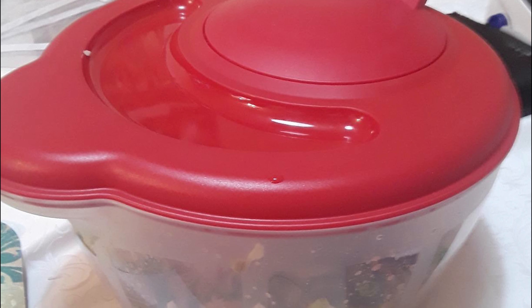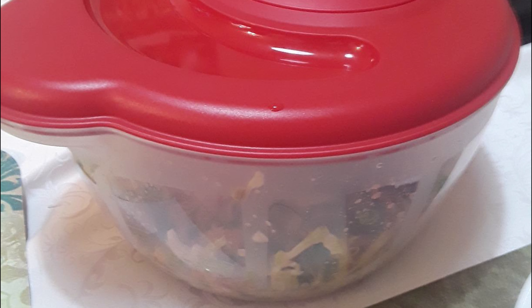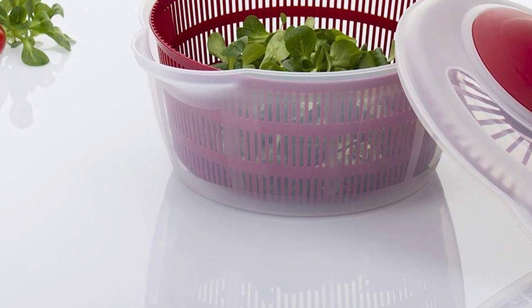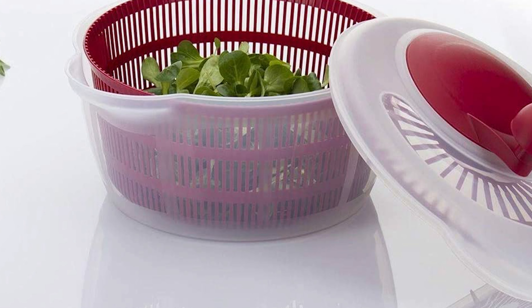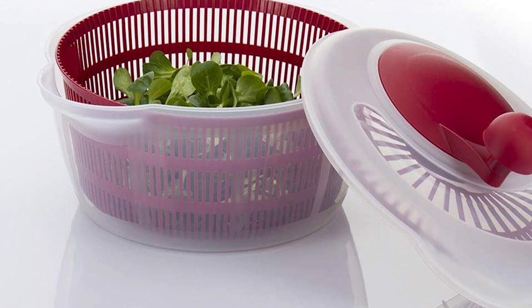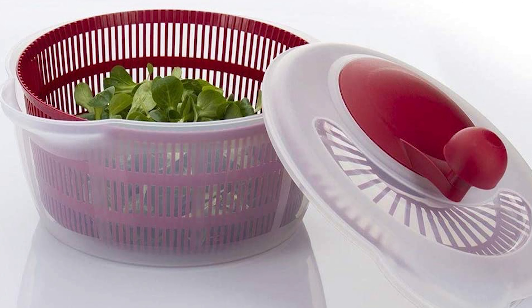The Westmark features a pouring spout that doubles as a hand grip when spinning greens. The main drawback is that the raised crank makes it difficult to store — you can't stack anything on top without the handle getting in the way. The bowl itself can be used to serve salad or other items. It also comes in a red color option, and everything is covered by a five-year warranty.